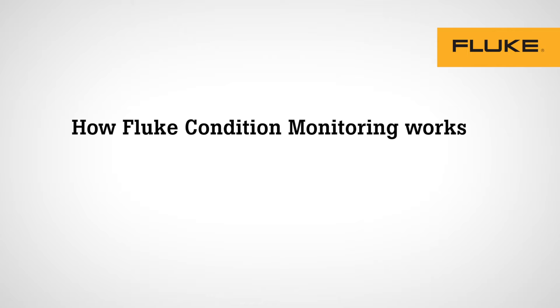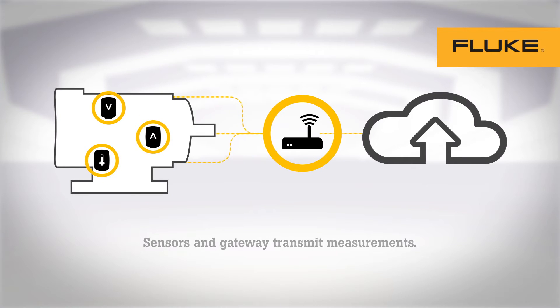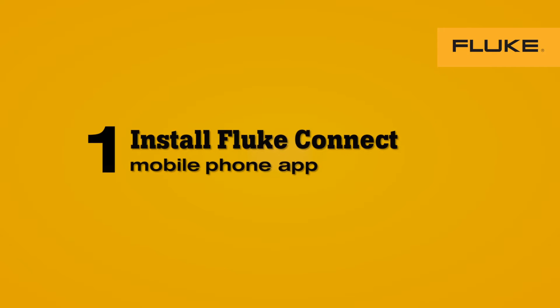Fluke condition monitoring is easy to install. You can deploy your team to set up and start monitoring in about 30 minutes. Fluke sensors transmit measurements every second and batteries last up to 40 days, transmitting measurements that you can access from your computer or mobile device. Now let's walk through seven easy steps for installing Fluke condition monitoring.